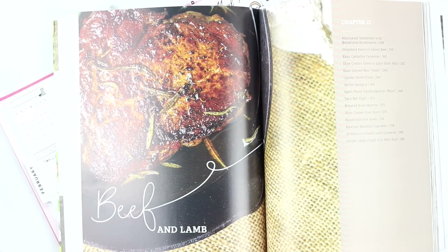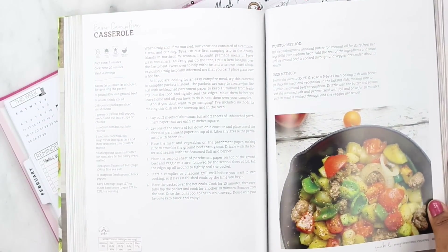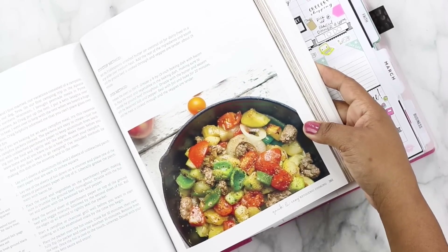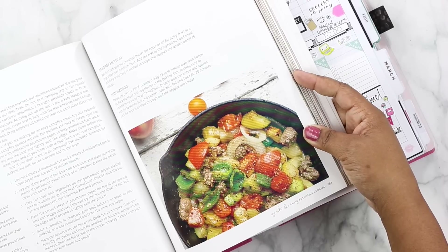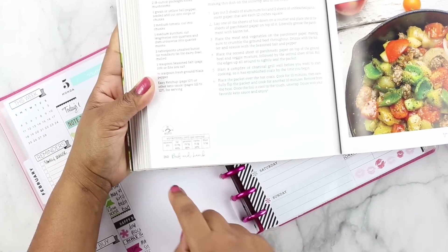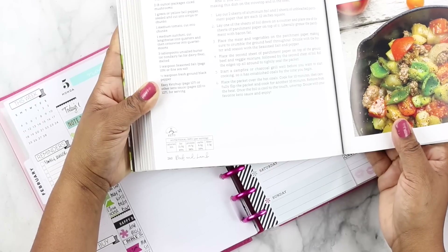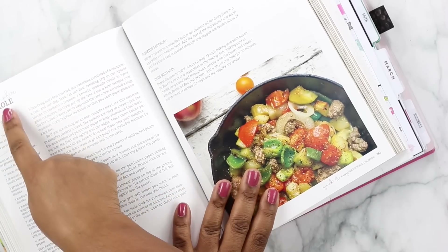This looks really, really good — this is the easy campfire casserole. I love it. My husband loves vegetables, loves a stir fry type of thing, so I think this will be right up his alley. The kids may not like all the onions and peppers, so we'll just pull those out for them. If you see here on the bottom of the page, it gives you the breakdown of calories, fat, and all that stuff. When I'm writing the recipe out, I try to take note of the carbs so I can stay on track with my carb goal for the day. Each page has these little keto stats.